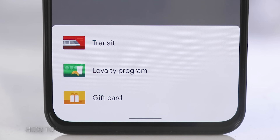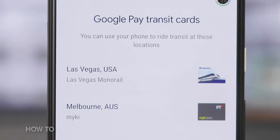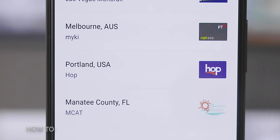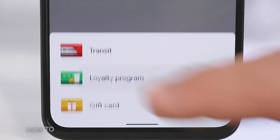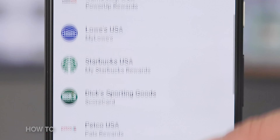You can also add your transit cards or subway cards and bus fares to Google Pay. Currently, this only works in four cities: the Monorail in Las Vegas, the Hop in Portland Oregon, the MCAT in Manatee County Florida, and the MyKey in Melbourne, Australia. You can also add loyalty cards and gift cards to your Google Pay wallet. For example, I added my AMC Stubs A-list card, but there are other merchants on there like Starbucks, Walgreens, Ikea, and airlines like United, Delta, and American.